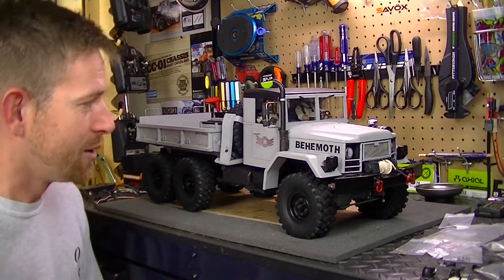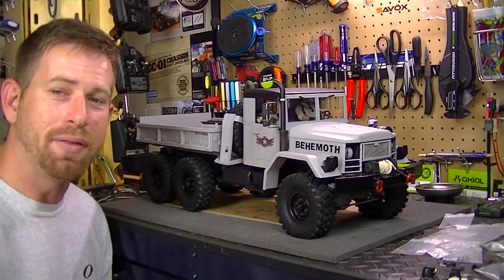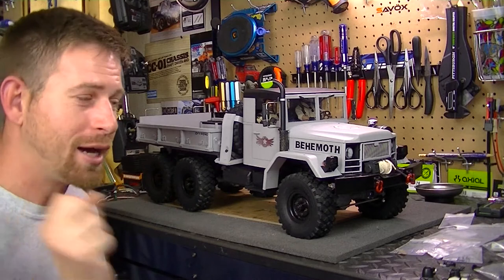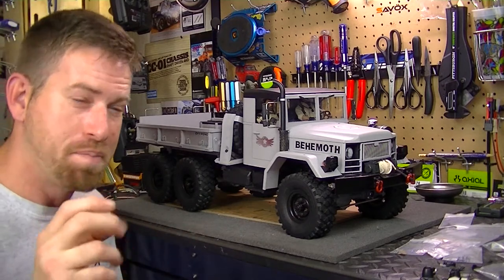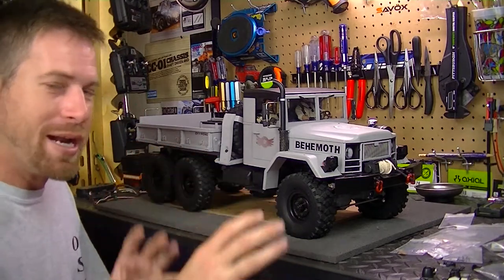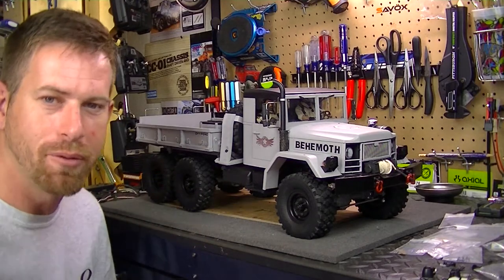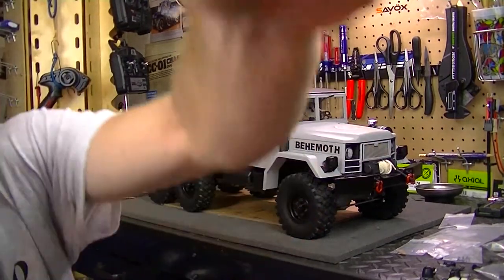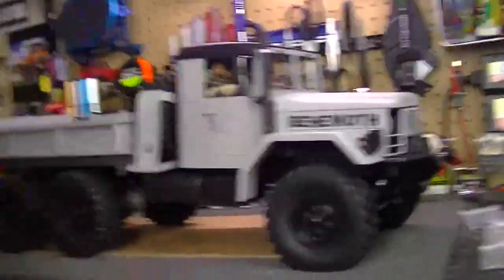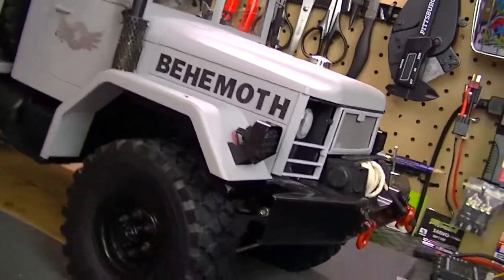Let me grab the camera off the tripod and take a closer look at this thing, because I've got a lot of scale detail which I'm still going to add more to down the road. So excuse me — let me grab the camera off the tripod. All right, let's take a look at it.